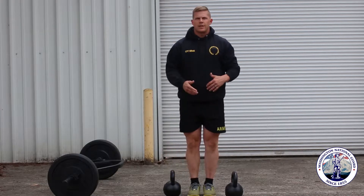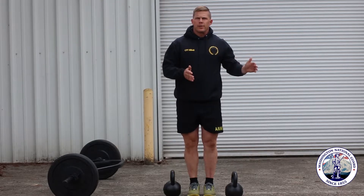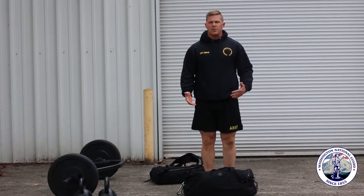For these, I would do sets of 8 to 10 for 3 to 4 sets for motor control and muscular endurance in order to strengthen for the deadlift. The same thing can be done with any type of odd object.